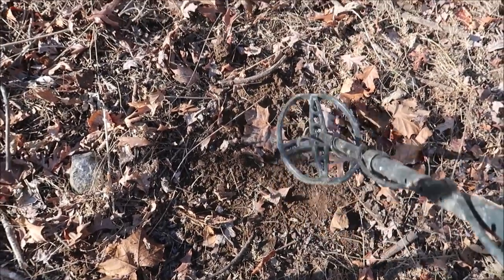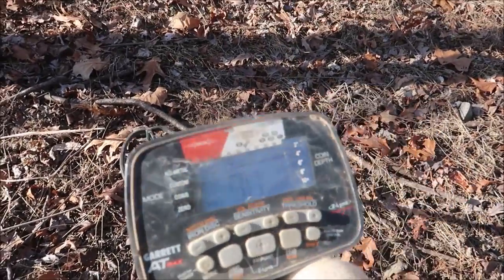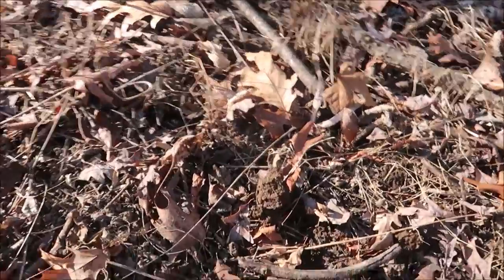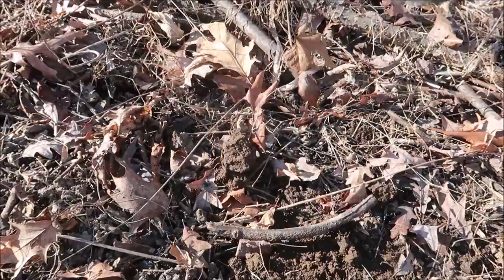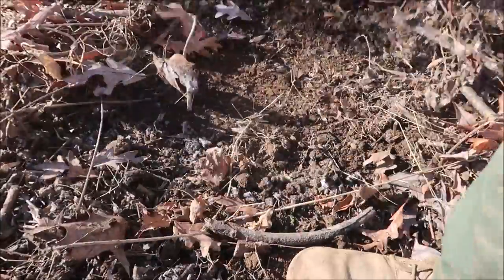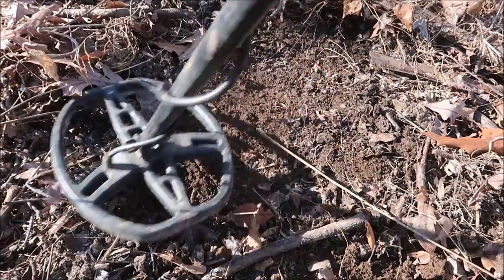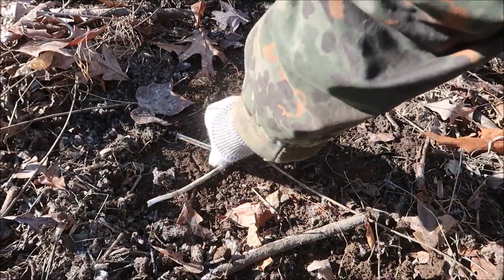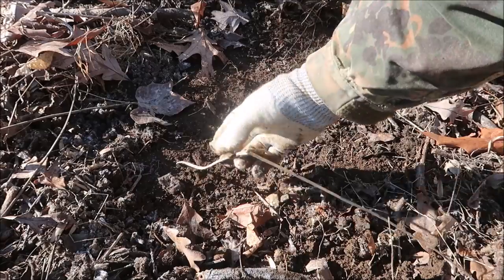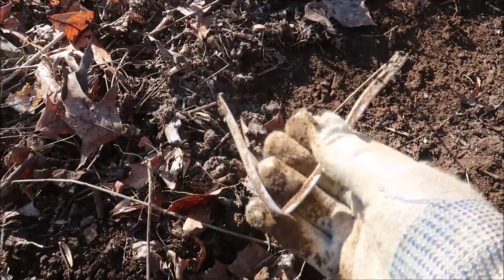Just dug a shotgun shell right here, but this signal right beside it sounds a little juicier — look at that, see it's up in the 70s. I suspect this is gonna be something good. That's a piece of aluminum — some type of aluminum. Sorry about that. I think I just broke my camera.